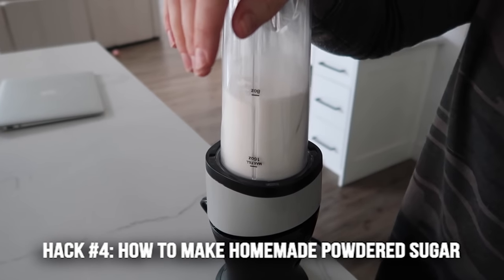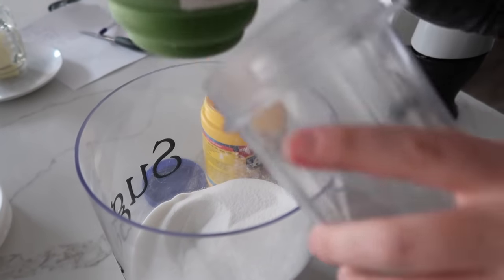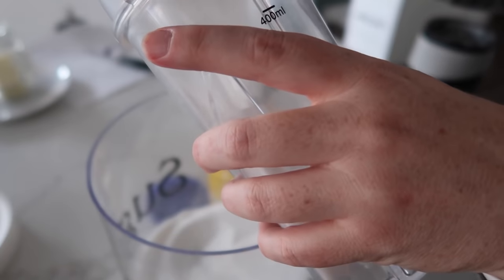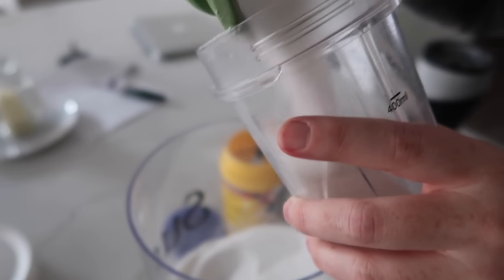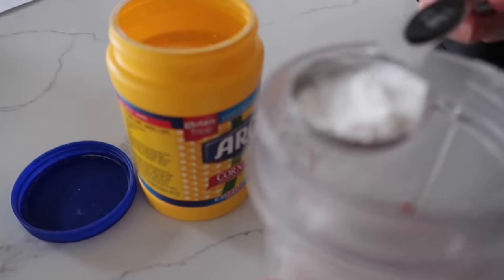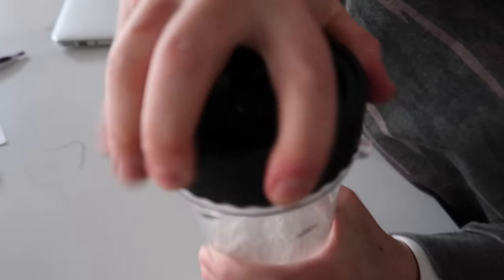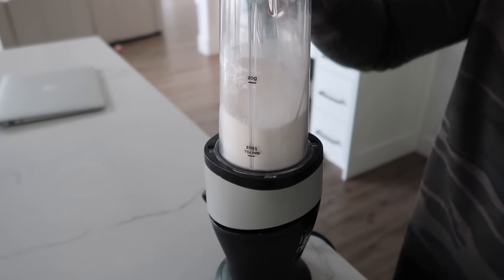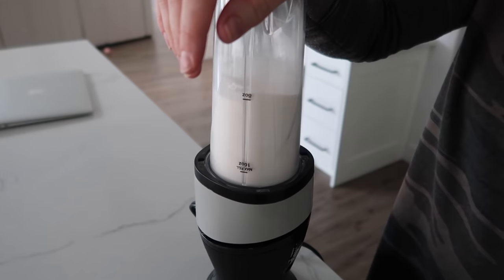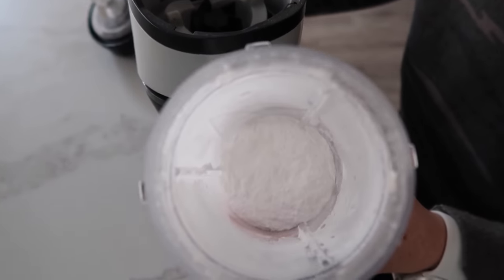Tip number four is how to make powdered sugar if you don't have any. All you need is one cup of sugar and one tablespoon of cornstarch — put them into a blender. You can do multiple cups if you need to, and it will work with either a small or big blender. Blend it until it turns into powdered sugar. You can see the powdered sugar on the blender — that is awesome.